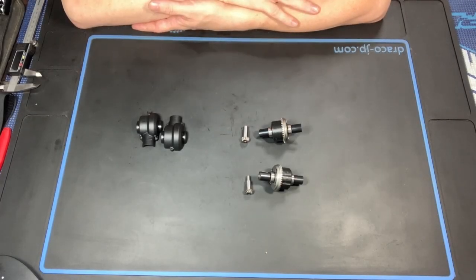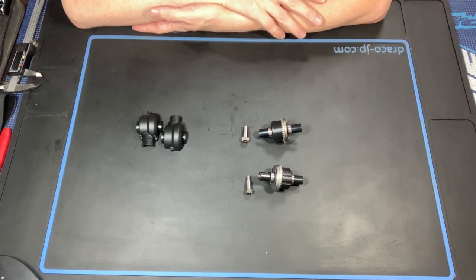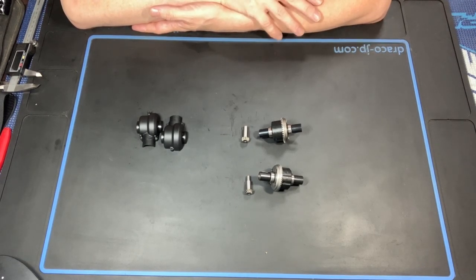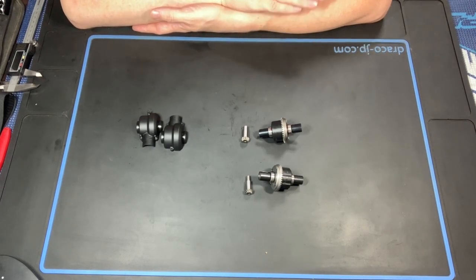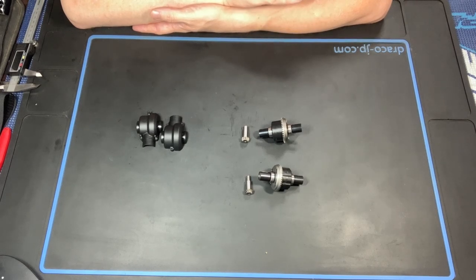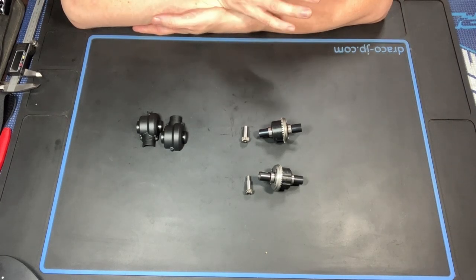Hey guys, welcome to the video. I'm Brayden and in this video we're going to talk about how to use the Vorza diffs in the Hellfire. I'm going to start by giving you a comparison, show you the parts you need including sharing a parts list, and then do a step-by-step of the install into the Hellfire.